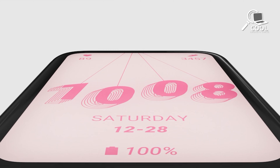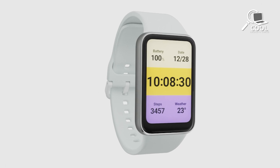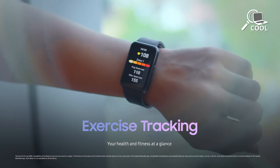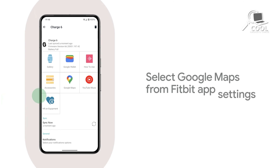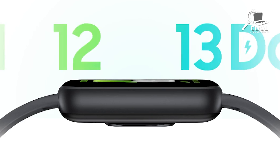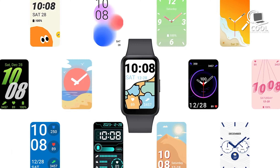The Galaxy Fit 3 is perfect for people who want to save money while staying fit — it has a big display and solid safety features. The Charge 6 gives you a more premium experience, especially if you're serious about tracking your health, with its own GPS and lots of smartwatch-like functionality. What do you think about these two fitness trackers? Which one sounds like the best fit for you? Let us know in the comments.